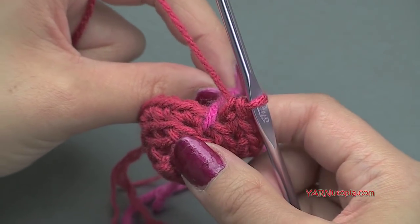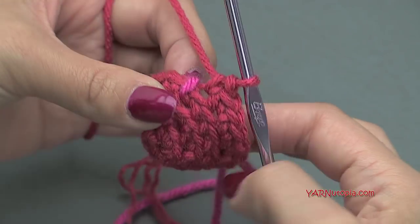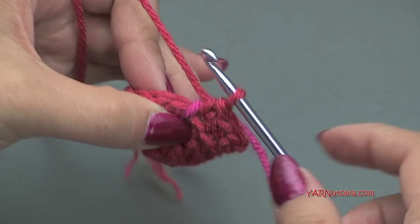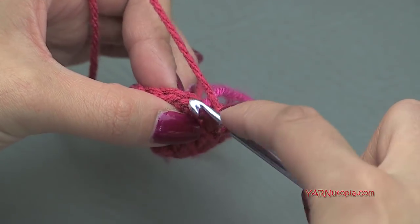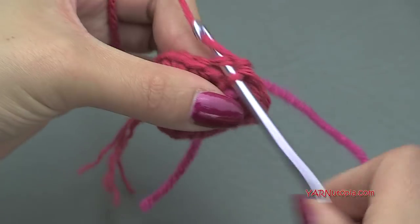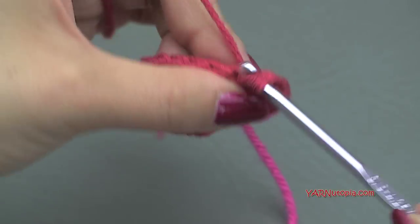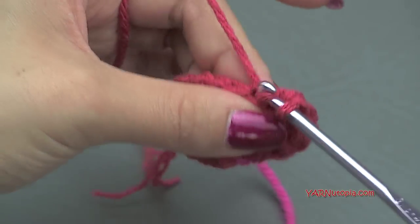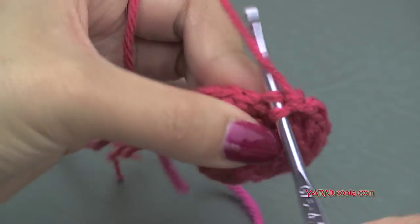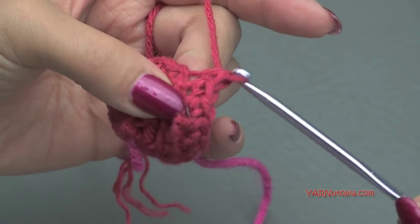Going on to round five, I have 18 single crochet around. On round five we are just going to put one single crochet into each stitch around — no increasing on round five — for 18 single crochet total.